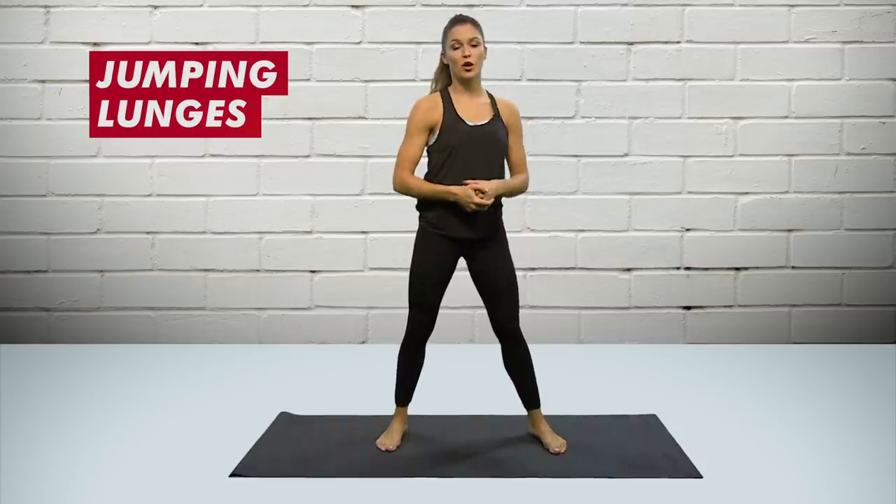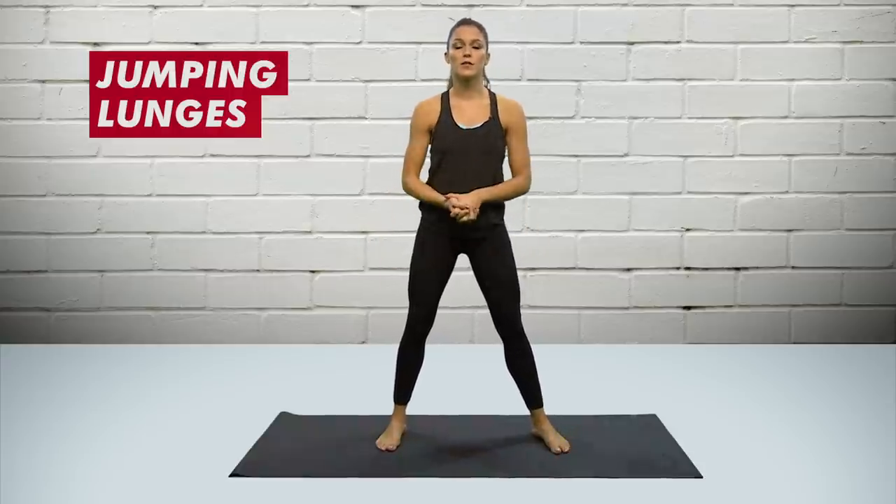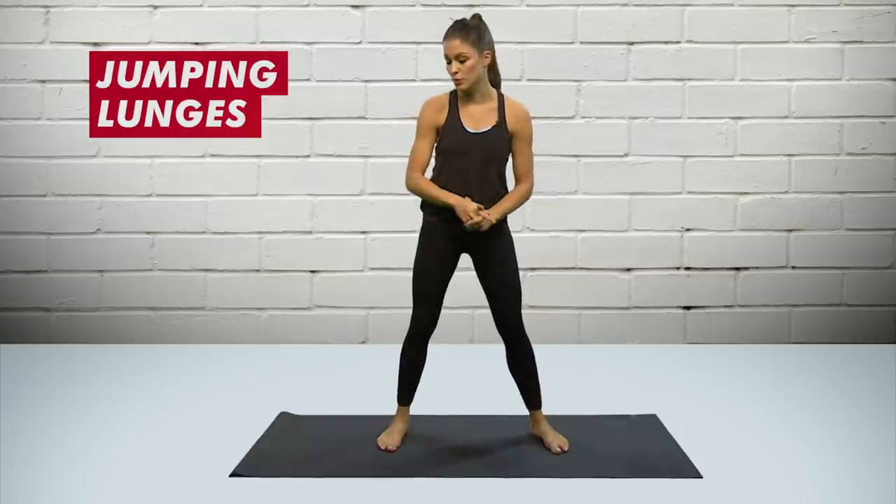Bubble butt workout moves: jumping lunges. A really good variation on the normal lunge to work those glutes. Kind of like a jump squat — anything plyometric is going to get your muscles firing and working a little bit harder than normal.